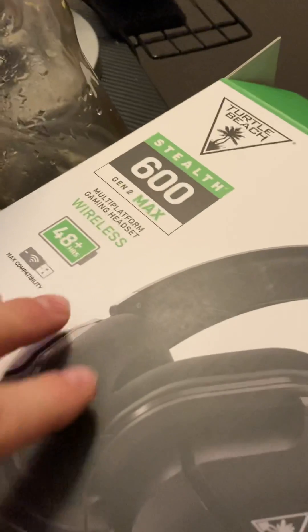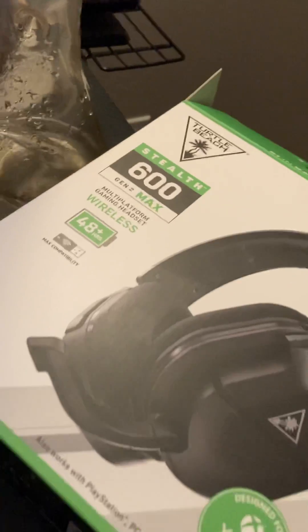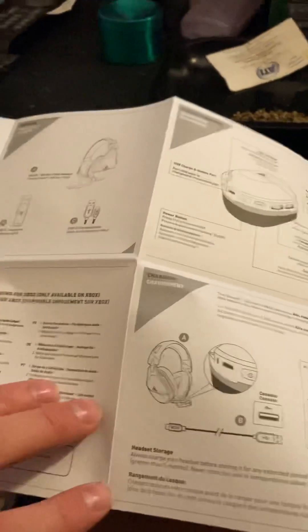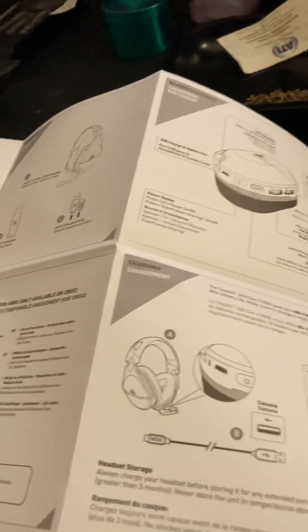Alright guys, so this is the 600s Gen 2 Max and I don't really like mic monitoring on the headset, so I was trying to figure out how to turn it off. I was going into the settings and looking into the pamphlet, and I figured it out, so maybe I can help somebody.